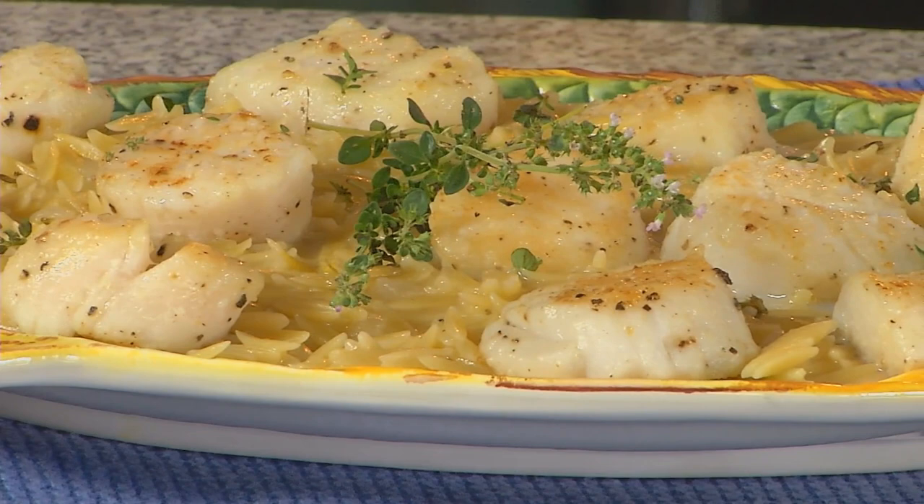We're going to share that with our guests near the end of the show. We're going to come back with some more cooking and some talking about youth ministry right after this break.